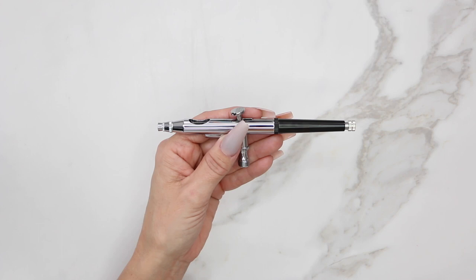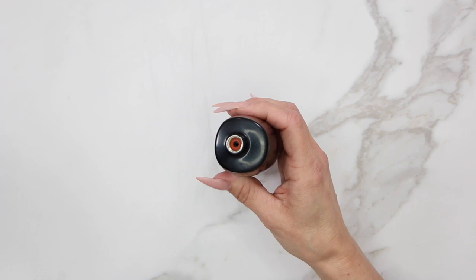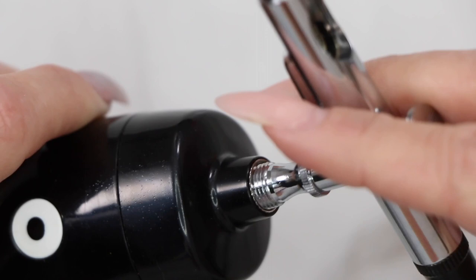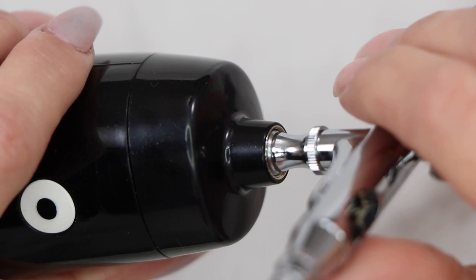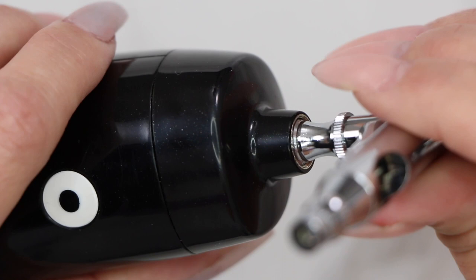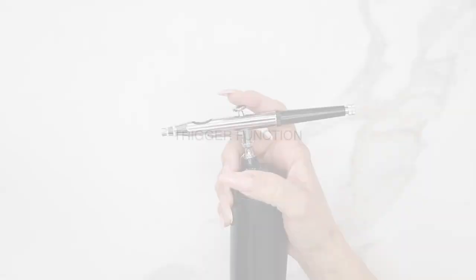Screw the black cap back on all the way. Now we're ready to attach the gun to the compressor. The compressor was fully charged — the light on the front confirms that. The neck of the compressor and the end of the gun are both threaded. Slowly hand-tighten the gun onto the compressor until it fits snugly. Don't over-torque it — that will block airflow. The front of the gun should face the on/off button for a comfortable hold.